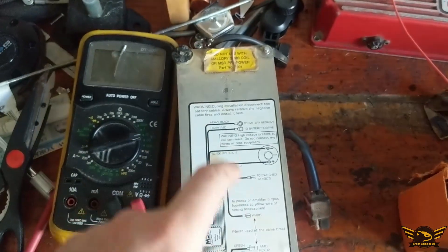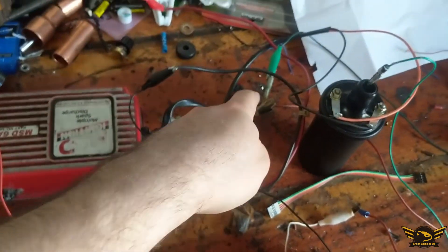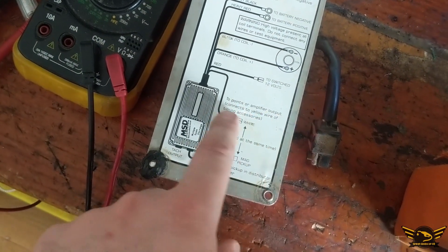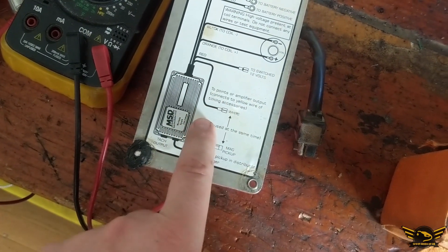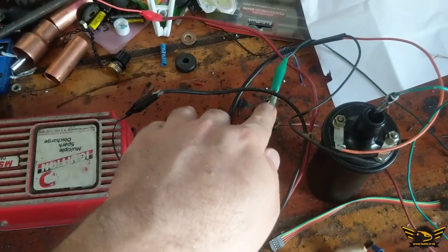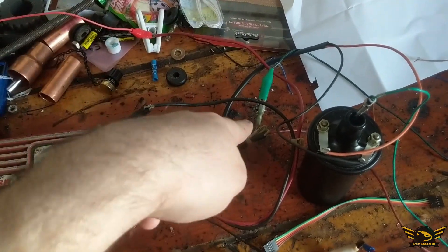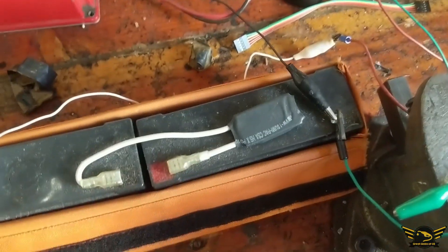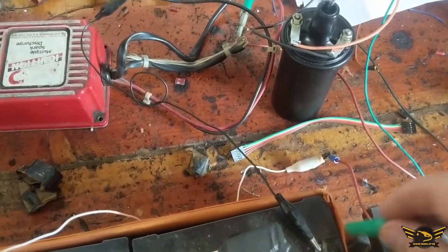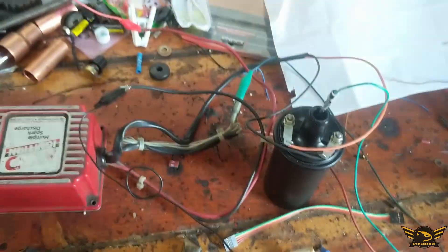The white cable — it says it's the points or amplified output, connect yellow wire to common, whatever. I connected the green alligator clip to the white cable. Here it is on this side, and if you temporarily touch and let go from the ground, it should spark as well.